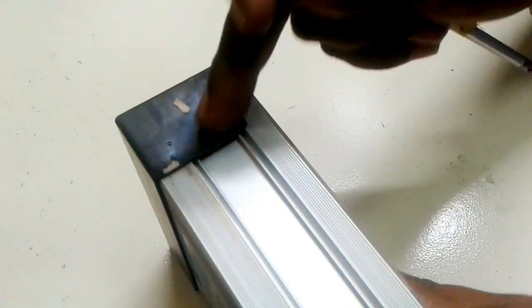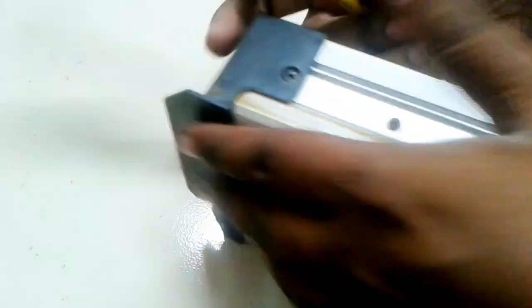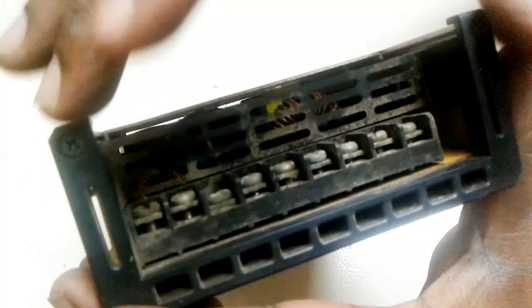As you can see, first I open the circuit board. I remove one, two screws. I open the cover and remove the screws.